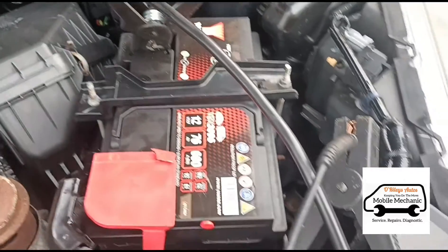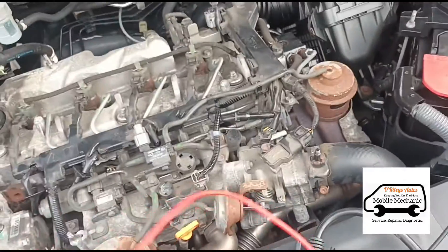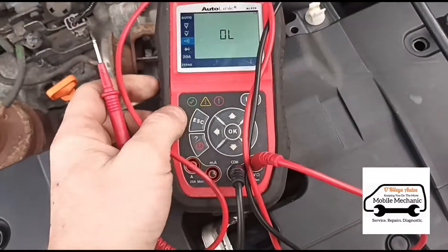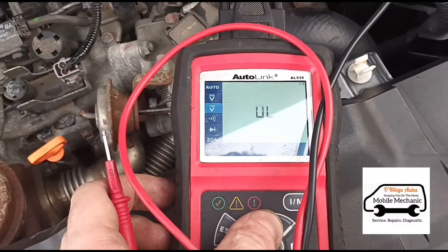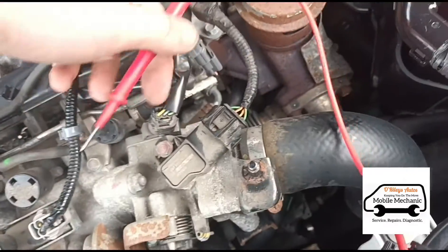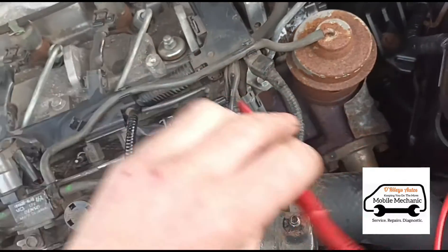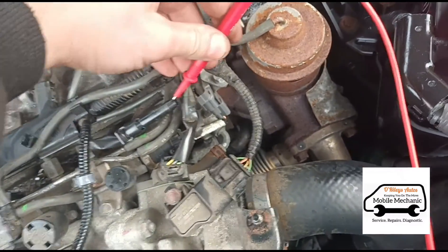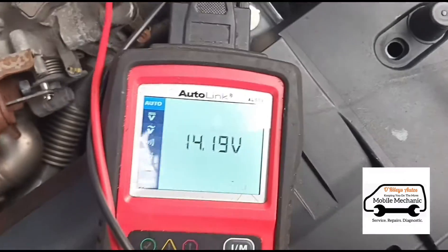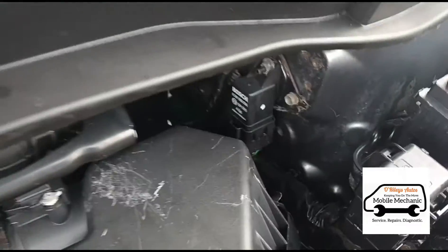We've got a connection to the negative terminal on the battery and we're going to use the live terminal to see if we've got voltage. Select automatic volts, pull the plug from the glow plug connector, put the positive probe in — and we've got 14 volts at the glow plug, so we know the glow relay is working.